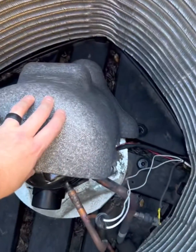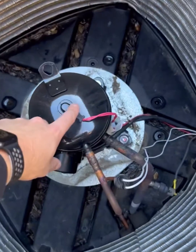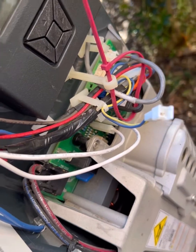Alright, so once you get your top off and out of the way and you pull off your compressor insulation, this is your compressor dome sensor. You'll see that it runs down under the coil, comes up through here, and connects right here — wiring in directly to the drive.